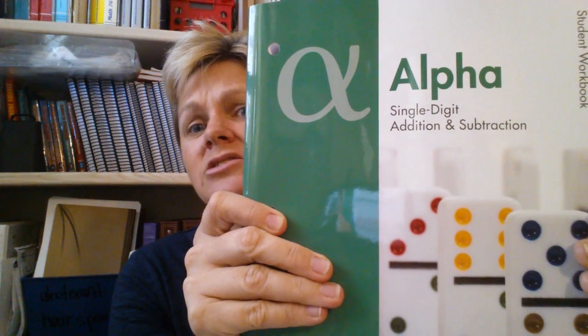So I went ahead and repurchased it for several reasons. I'm doing the Alpha level. Even though we didn't do the primer and we don't do heavy math, my kindergartner works on extra math and understands the concept of numbers and memorizing math facts. Alpha is all about single-digit addition and subtraction, so using Math-U-See is a way to kind of source out teaching her math.